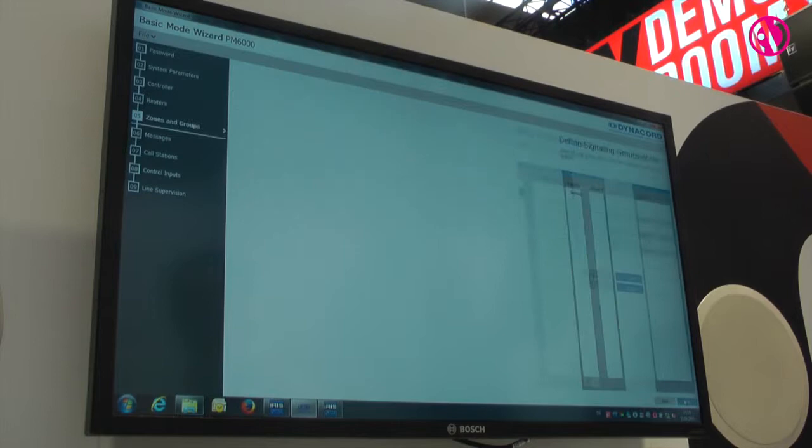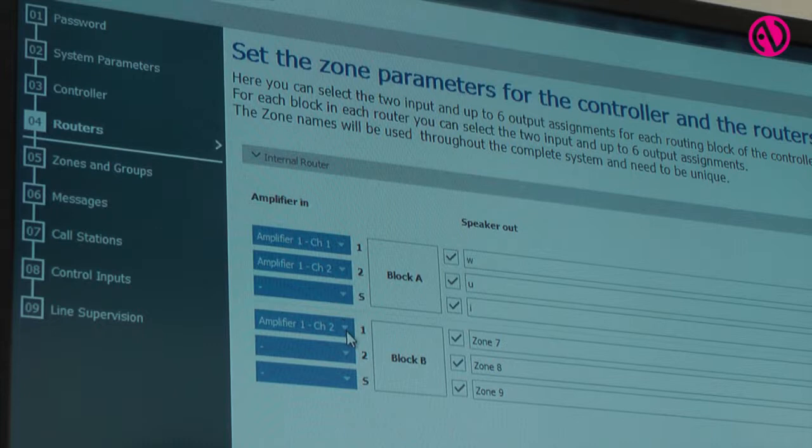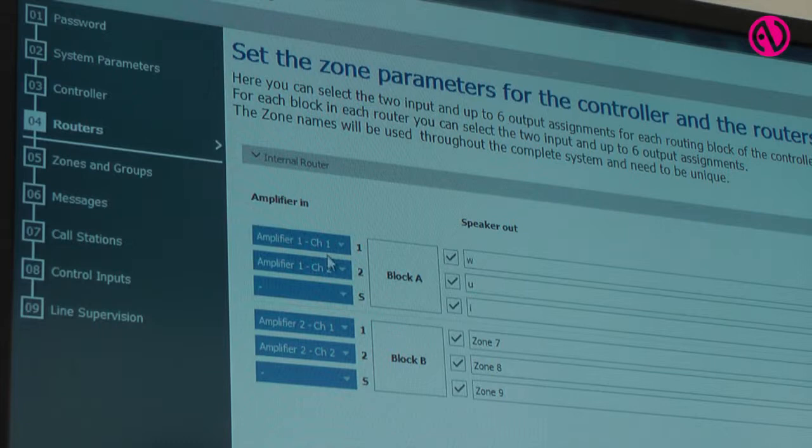The system can be configured using the software which we call the Basic Mode Wizard, which creates a basic configuration in just a matter of a few minutes. After that, the configuration can be re-adjusted using our general software umbrella called IrisNet.